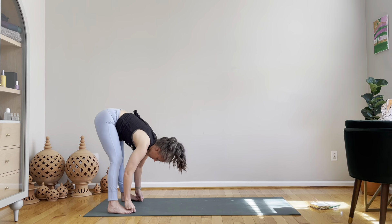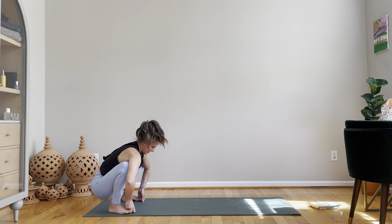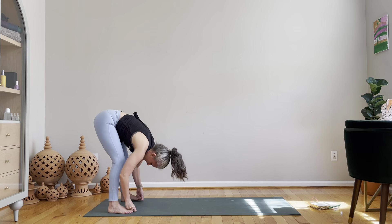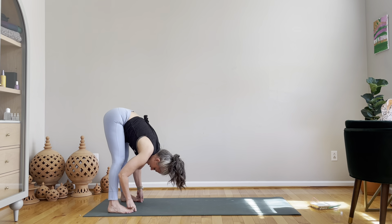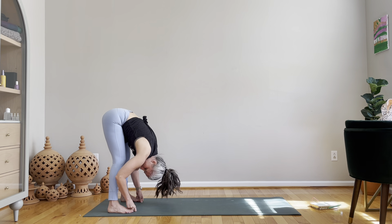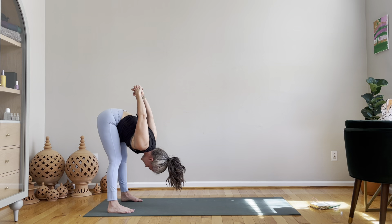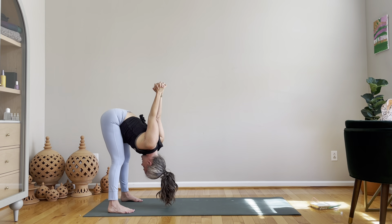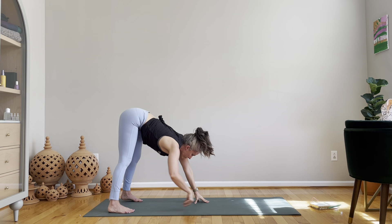Sink your hips, and forward fold. Sink your hips, and forward fold. One more time — sink your hips, forward fold. Shake your head out, yes and no. You can clasp your hands behind your back if you'd like, take that bind. Hands back to the floor, walk them forward.